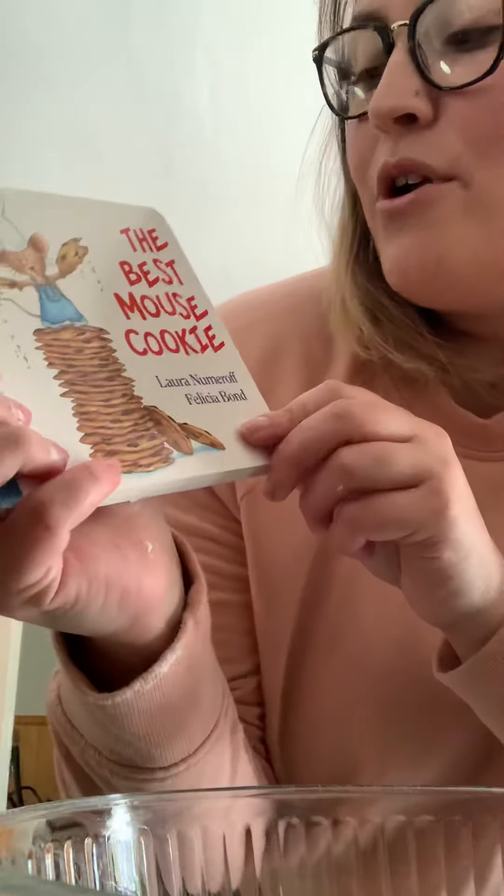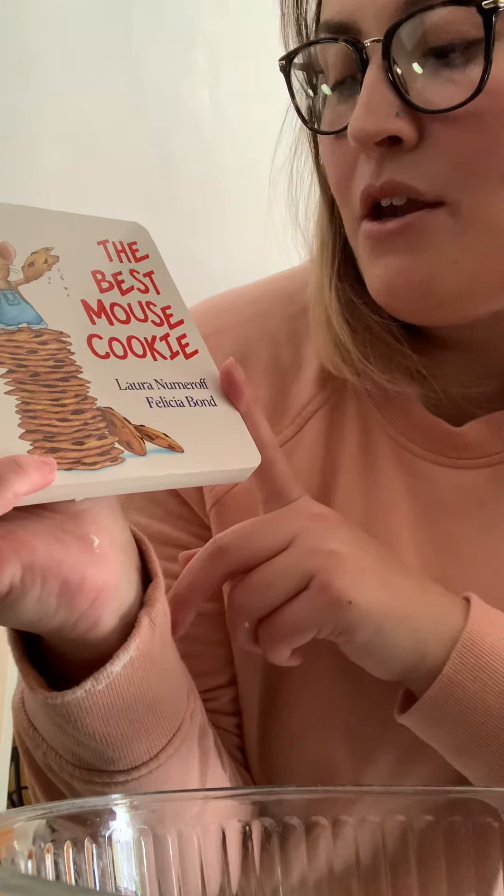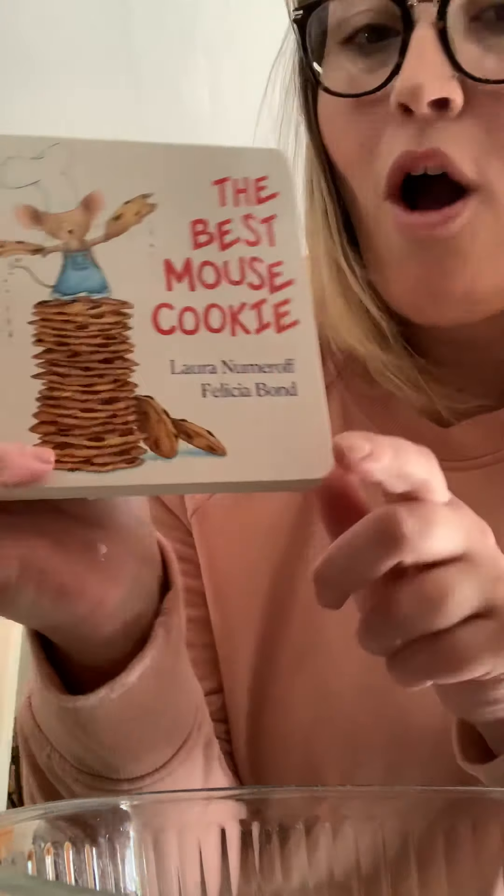Hi boys and girls, welcome back. Today we are going to read The Best Mouse Cookie by Laura Numeroff. And then after I'm done reading my book, we're going to make some edible Play-Doh.